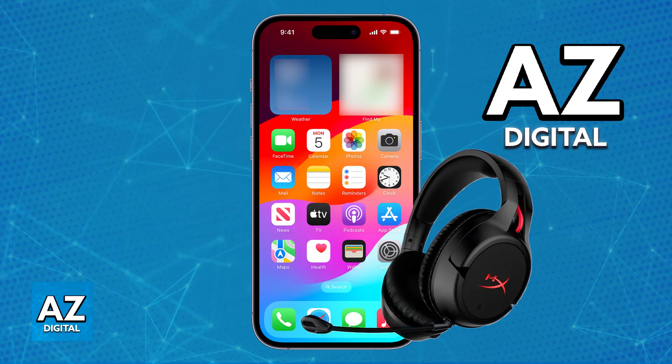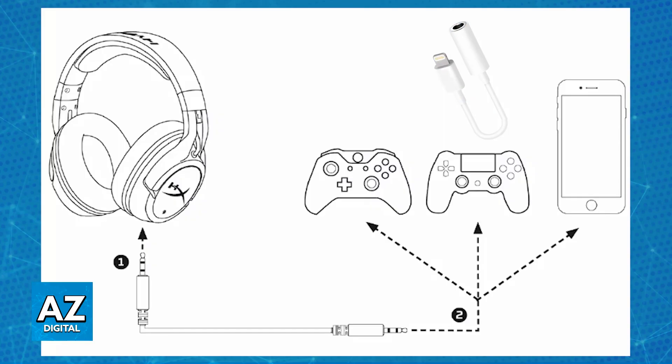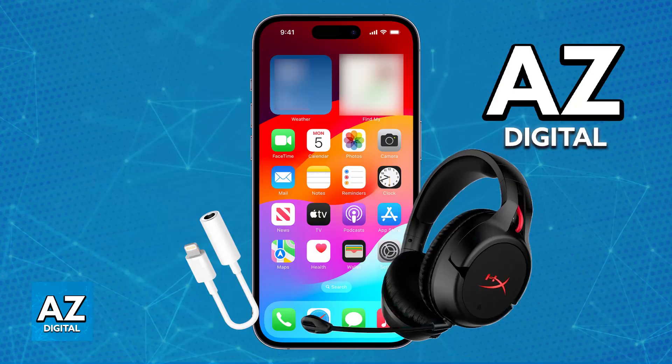The only other alternative is to use it as a wired headphone. All you have to do is connect the 3.5mm headphone cable to the headphone port on the headset, then plug the other end into your device. If your iPhone does not have the necessary port, you will still need an adapter, but by using a wired connection you ensure that it works.